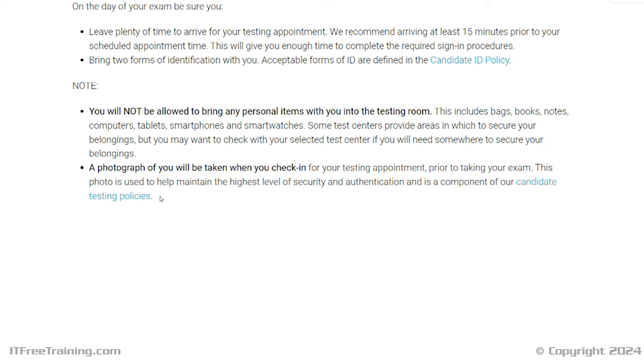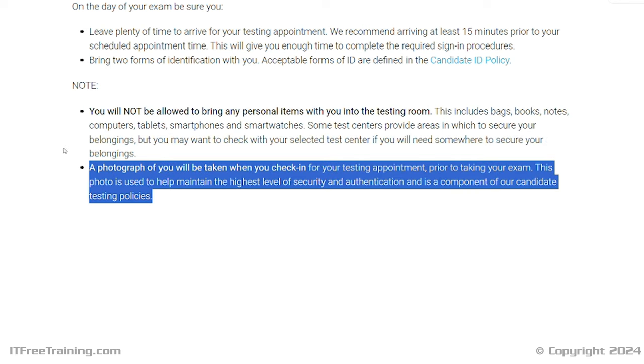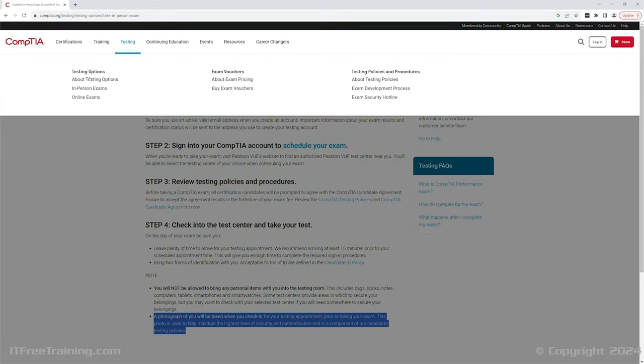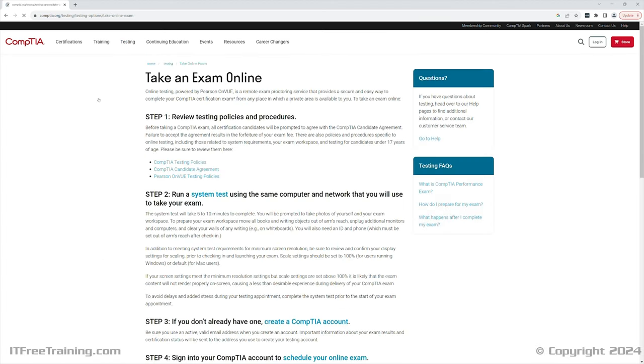A photograph will also be taken when you check in for your examination. This photo will also be printed on your results when you complete the exam. Online exams were made available during COVID and it looks like they are staying around. If you prefer to do the test at home or can't access the test center, this is an option.